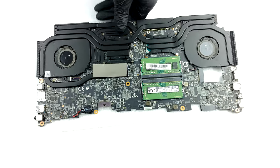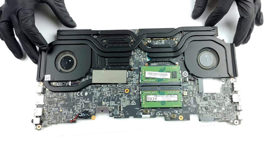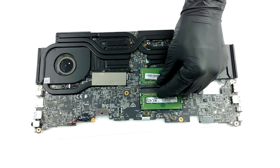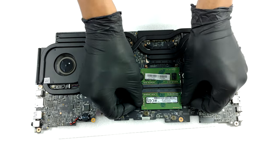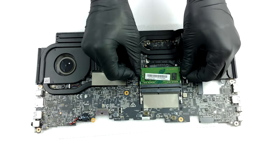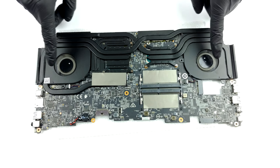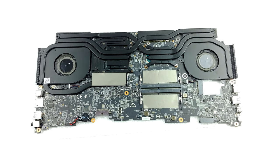Here you can see the two SODIMM slots, which fit a total of 64GB and work in dual channel mode. Also, you can check out the cooling solution, which consists of two heat pipes dedicated for the CPU, and two dedicated for the GPU. Then there is one for the VRMs, and one which is not connected to a heat sink and cools down the graphics memory.